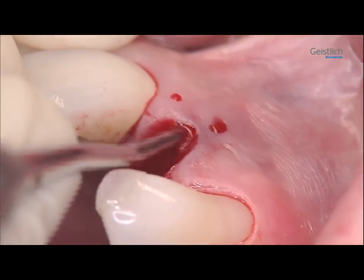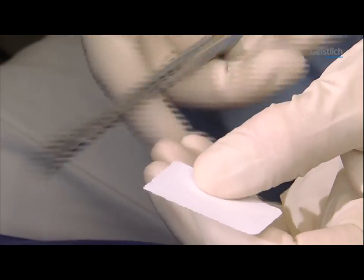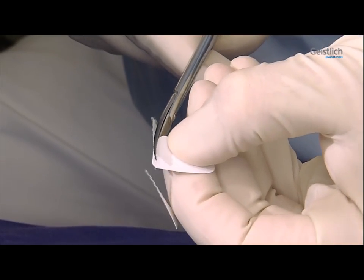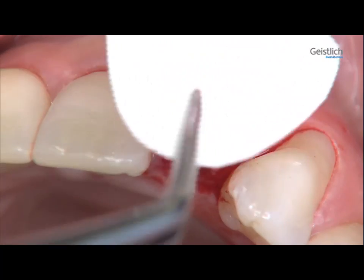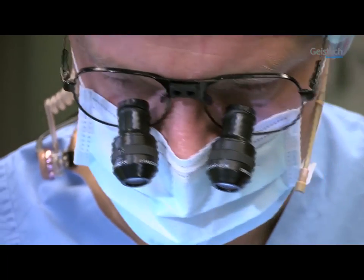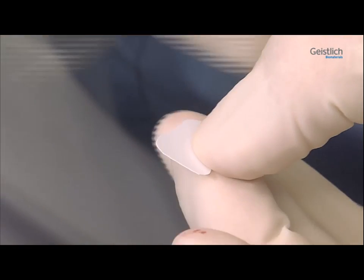This creates space for the membrane. We then cut a template for the membrane from a sterile sheet of paper. The sterile template is best cut with curved scissors. To check the shape and size match, the template is held against the outer side of the defect. In a further step, the contours of the template are refined.